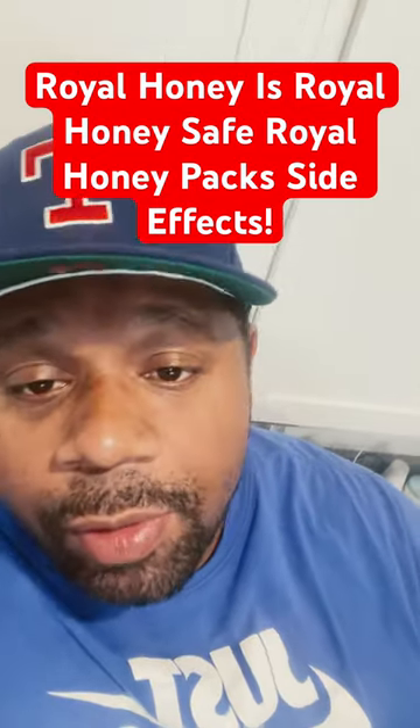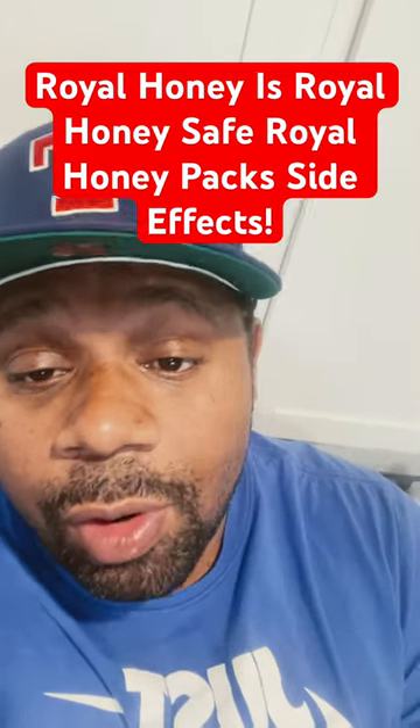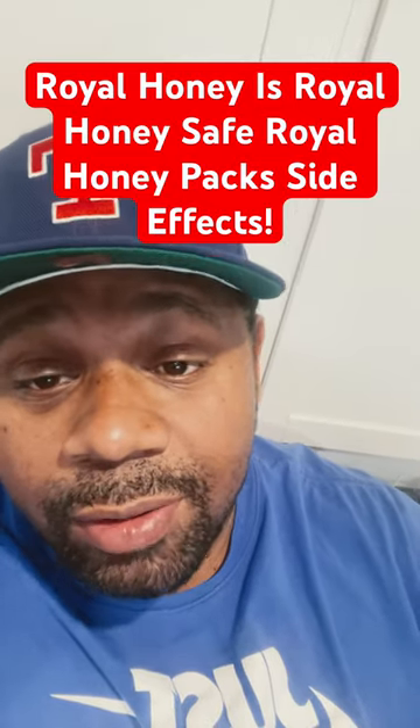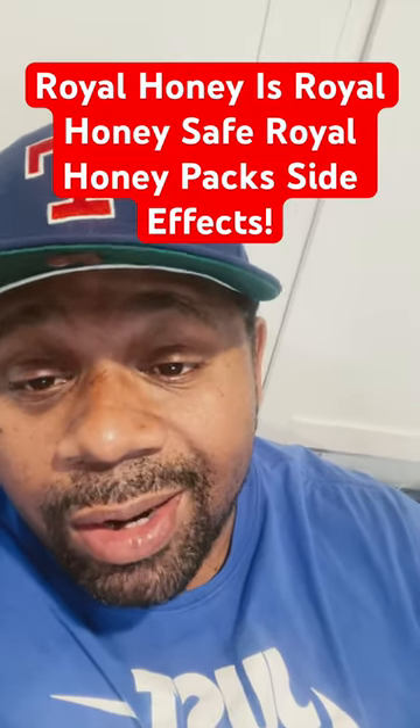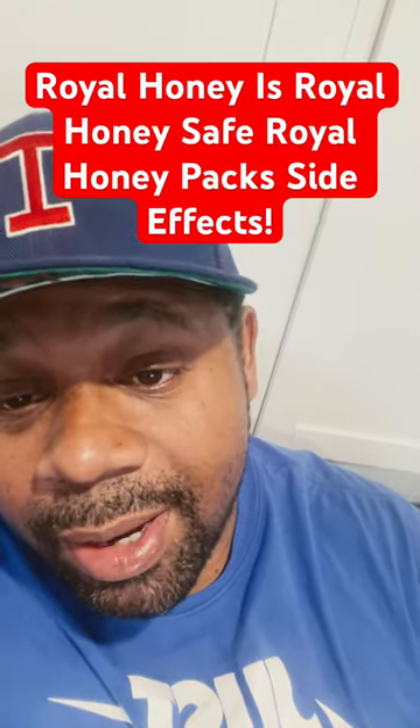Subscribe to my channel if you haven't already and watch my videos — you'll definitely learn more about male enhancements. Raw honey is not safe. It's not the same thing as your local honey from your store. Raw honey has a lot of bad ingredients in it. It's not safe at all. You should never use raw honey or any type of honey packs.